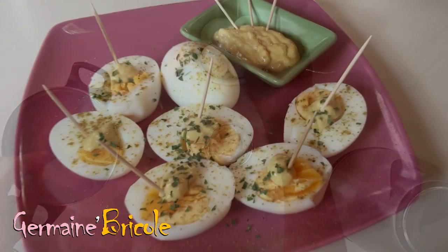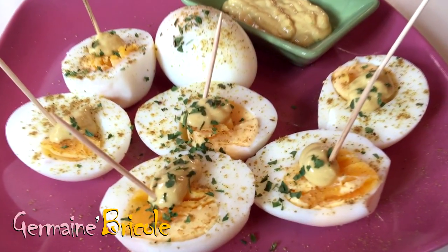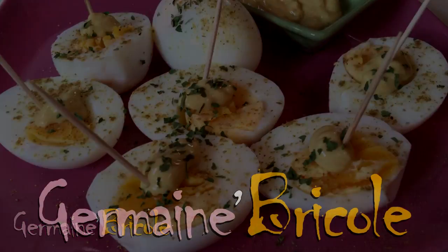There you go, with a little mayonnaise or cumin — you just have to treat yourself. See you soon for a new video.